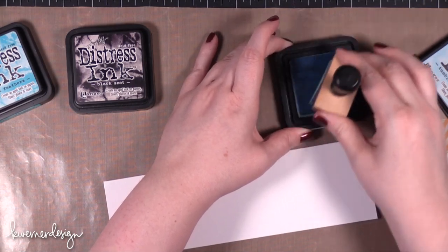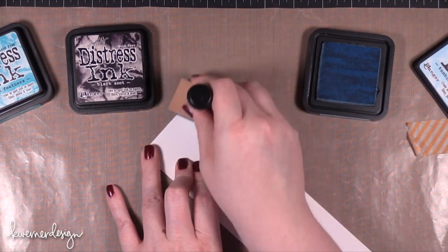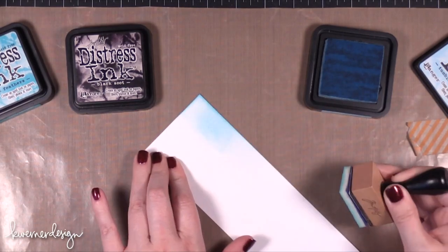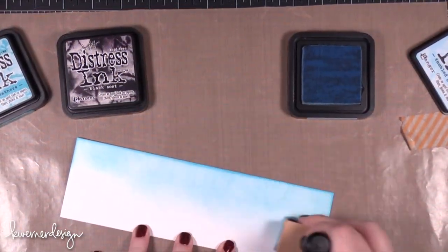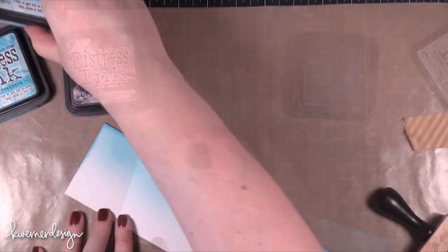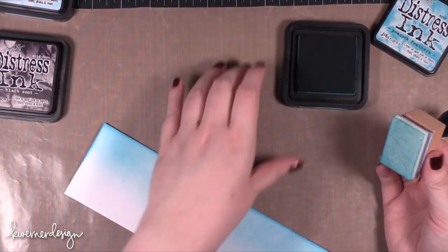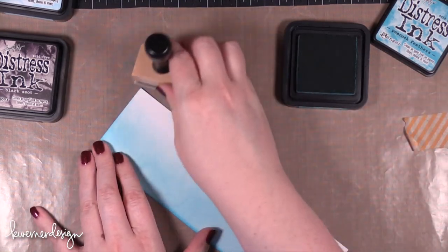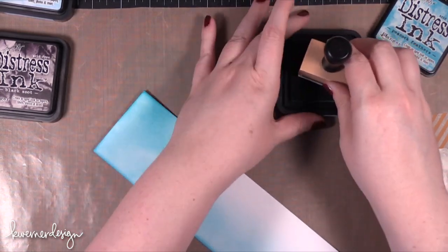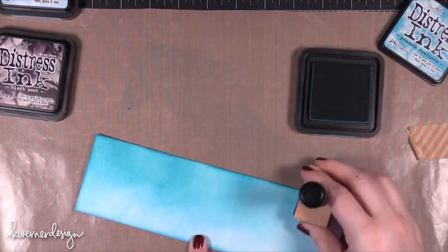For today's card I'm going to do a bunch of stamping and inking, and I'm starting out with some Distress Inks. I'm starting with Tumbled Glass and I'm sponging that onto the very top of this cardstock — some Neenah Solar White cardstock cut to 3 inches tall by 9 inches wide. I'm just trying to get a nice fade coming in from that edge. Then I brought in Peacock Feathers with a sponge and blending tool from the other end, so it fades from a lighter aqua color up to a more intense teal.